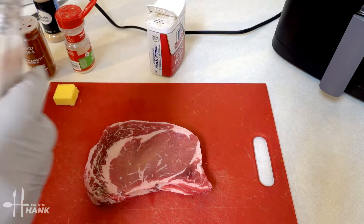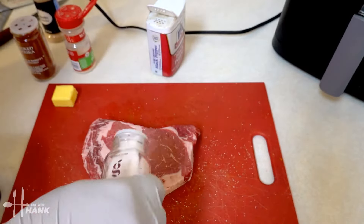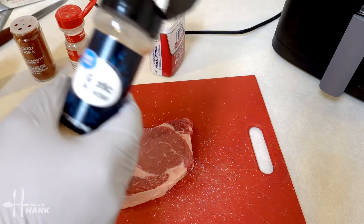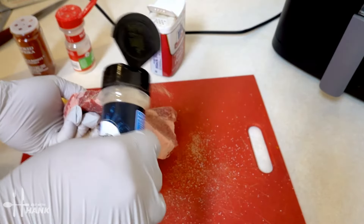We're going to season the steak with some salt. Make sure to get the sides. Then some garlic powder — make sure to get the sides as well.